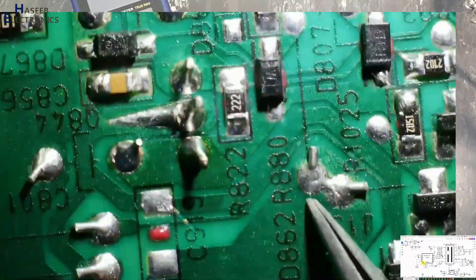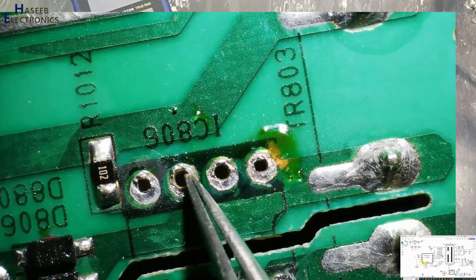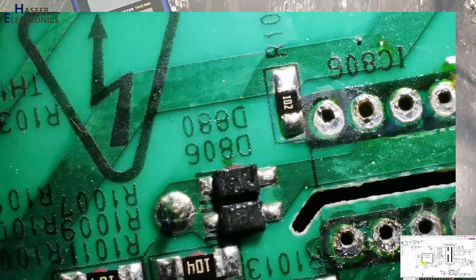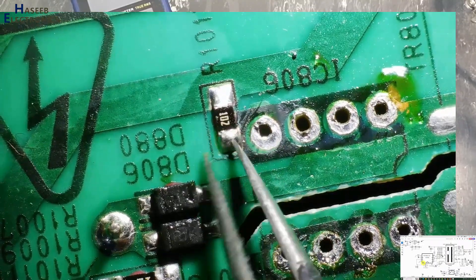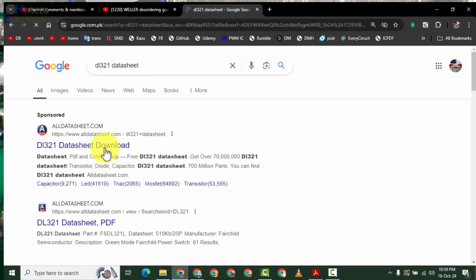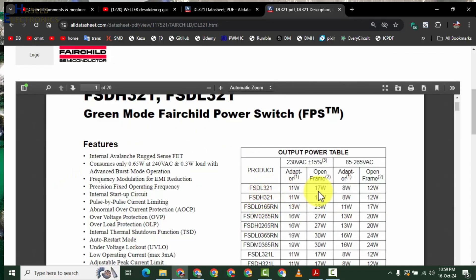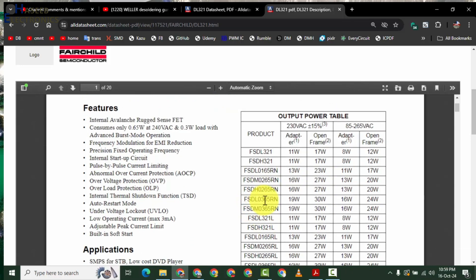The ground connection goes from this point to this point through a jumper, and it is connected to the capacitor negative terminal. Pin numbers 6, 7, and 8 connect to the transformer winding. Pin number 5 is VSTR — the high voltage sensor. If we check the datasheet of DL321: it is 17 watt. We can also use the DL0165RN, which is the same, or the L0365 which is 30 watt but will work here.